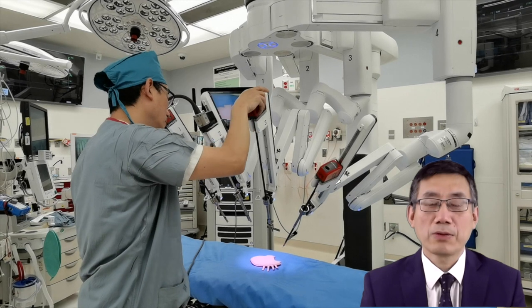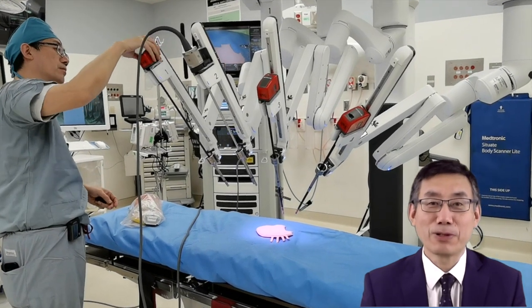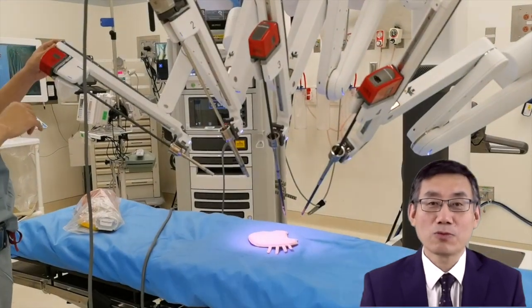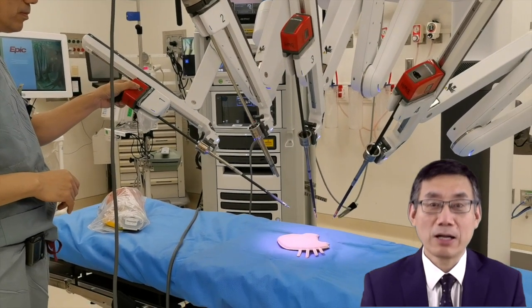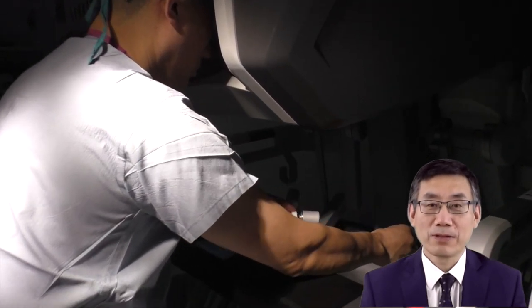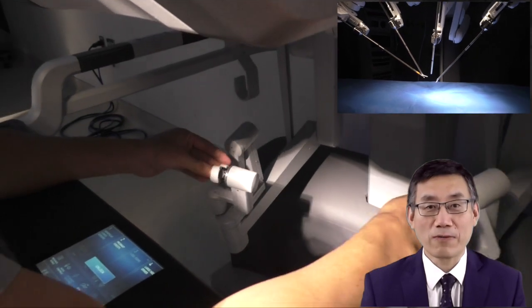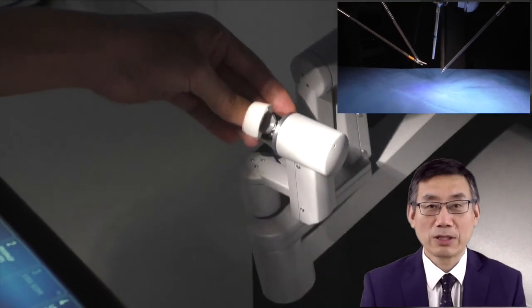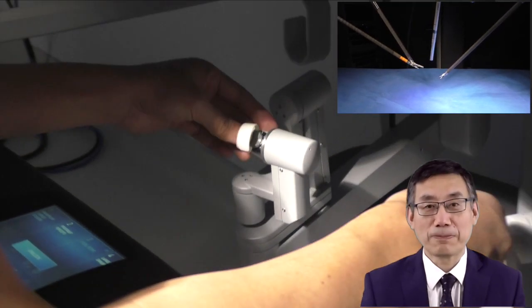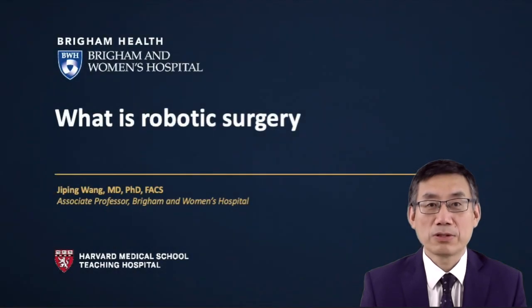This diagram shows the real-life workflow. The surgeon first scrubs in after the patient is put to sleep. Then the surgeon places the instruments into the patient's body cavity under laparoscopic vision. Once the robot is docked, the surgeon unscrubs and sits at the surgeon's console, which is about 10 to 15 feet away from the operating table, and performs the surgery by controlling the arms of the patient cart. After finishing the surgery, the surgeon returns to the OR table to take the specimen out and close the skin incisions.